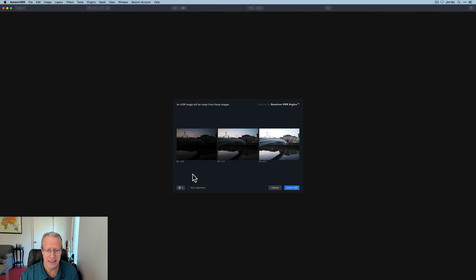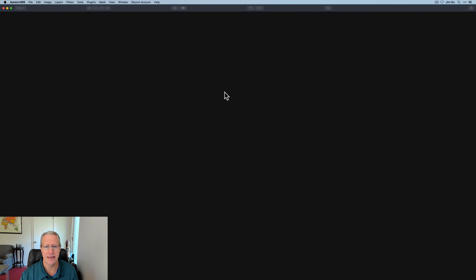Here's a bracket set from Dublin — it was a sunrise. I'm going to do auto alignment, I'll do ghosting just in case, chromatic aberration. Go ahead and hit create HDR, see what kind of fun we can have here.